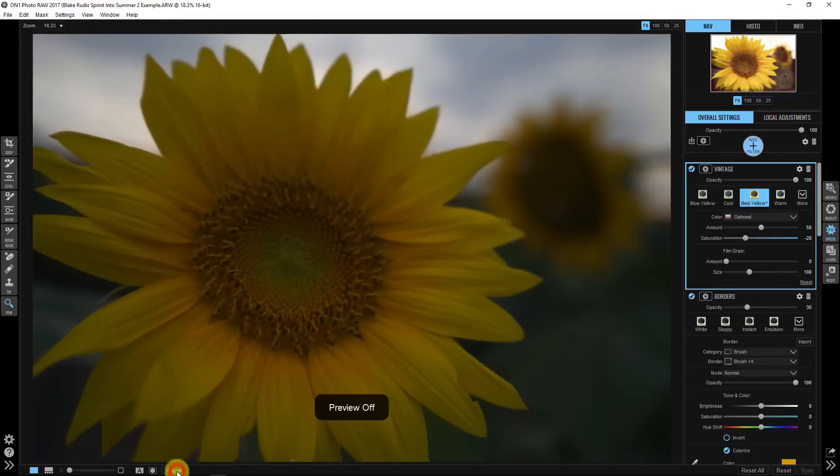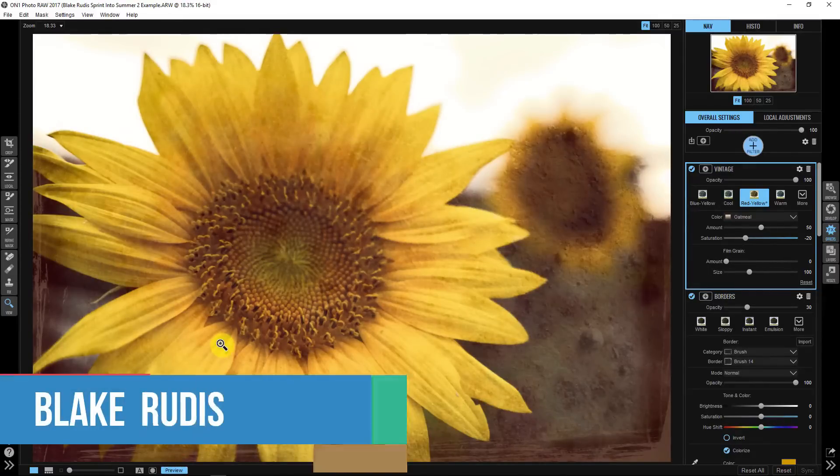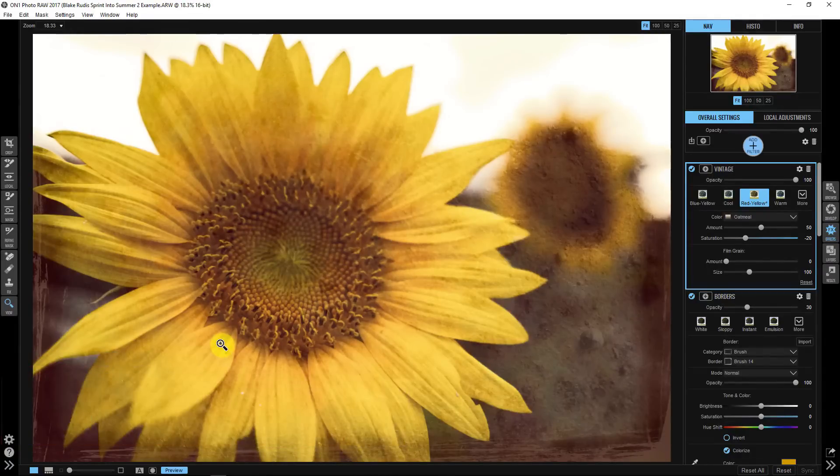Here's our before and after. I'm Blake Rudis — this was your ON1 Spring Into Summer video. I'm going back to Grinter's Farm in September so I should have more sunflower pictures to share. I hope that after watching this tutorial you've got a better understanding of how to use textures and borders in subtle ways to add artistic effects to your images.